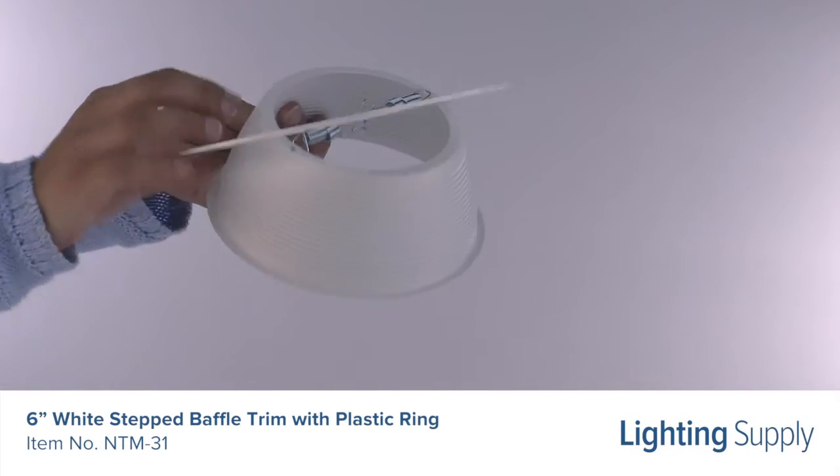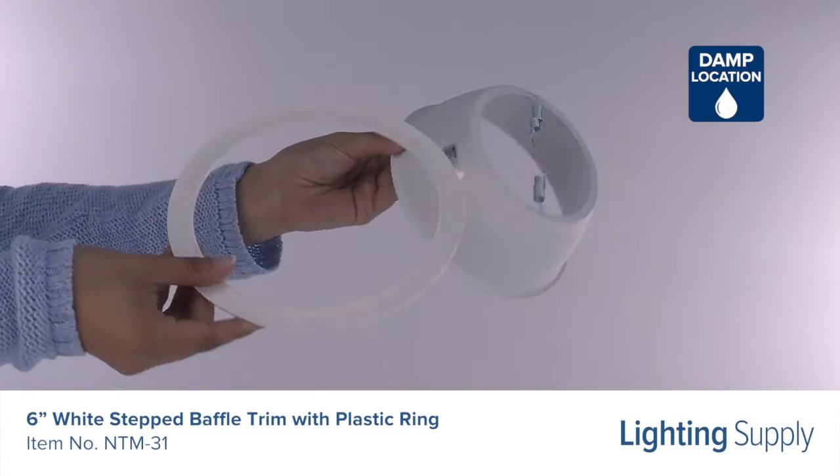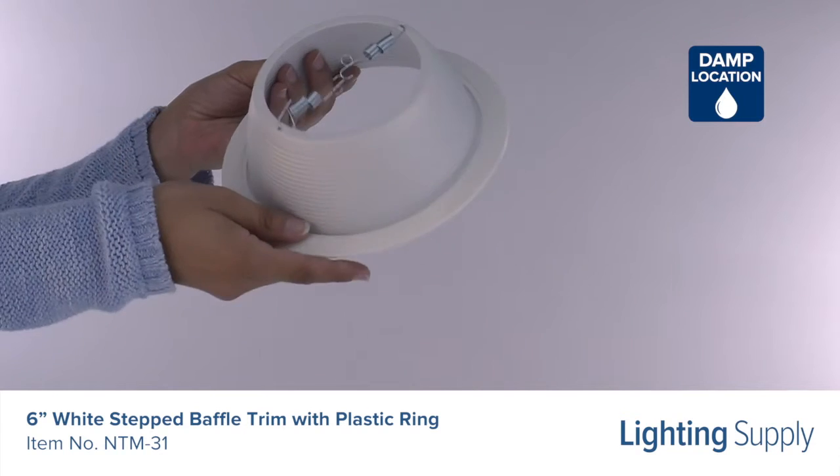It includes two coil springs that clip and securely hold the trim into the housing when installed. It's also damp location rated and has deep grooves to reduce aperture glare.